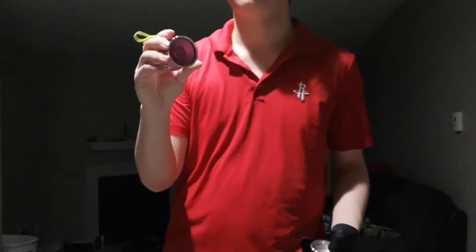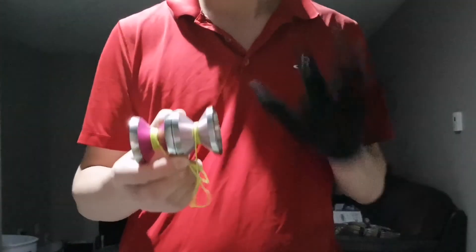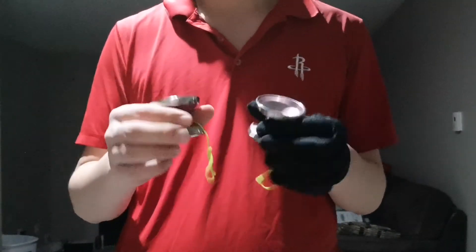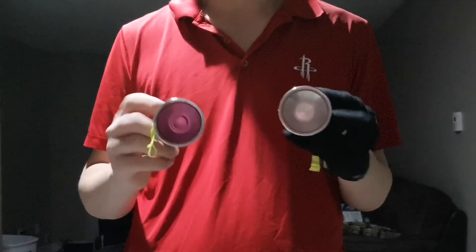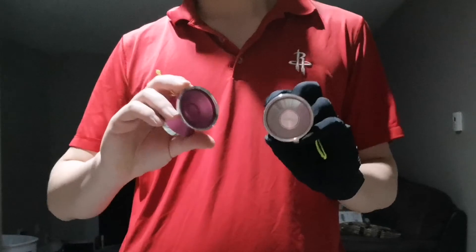After praising how much I like this yo-yo, next time I'm going to compare the Draupnir with one of our Yo-Yo Friends' own yo-yos — the Hummingbird. A lot of people are trying to compare these two, and I will have a very detailed review on which yo-yo excels at what and which one you should get depending on the player you are and what you like. Thanks again to Danny for this offer — he actually gave me a B-grade one, which is very awesome. Shout out to him again, and I'll see you guys next time for the comparison.